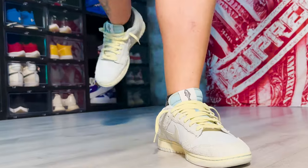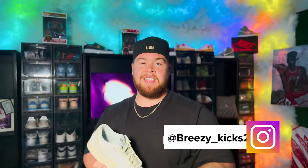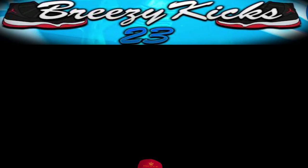And there you guys have it, the Nike Dunk Low in the Chinook Salmon colorway. Let me know what you guys thought of the on-foot portion of the video. Do you guys plan on copping this shoe? Again, if you are new to the channel, make sure you subscribe. Hit that like button if you like the content. Follow me on Instagram at Breezy underscore Kicks 23. That being said, it's your boy Breezy Kicks. We out.